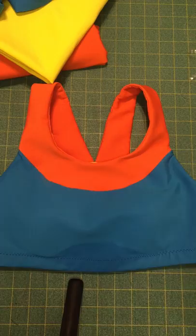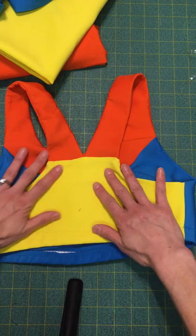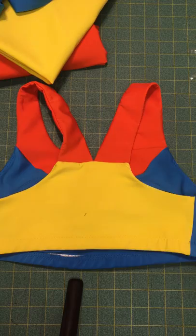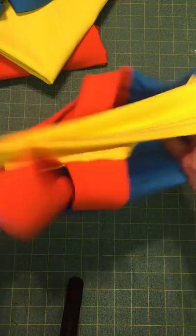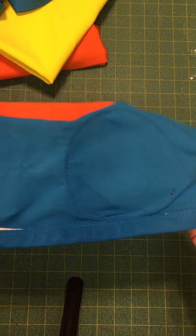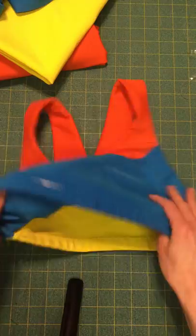It was super comfortable, nice compression, but it didn't stick to me — it was very wicking. After my nine miles there was no chafing, I was not uncomfortable. Obviously I was sweating and I was still super comfortable. I'll show this on me as well so you guys can see it — I added bra cups to it, I just sewed them in, and the fabric was super comfortable.